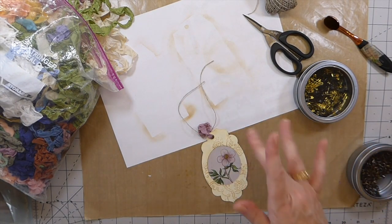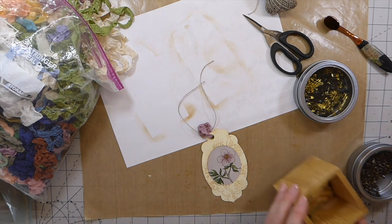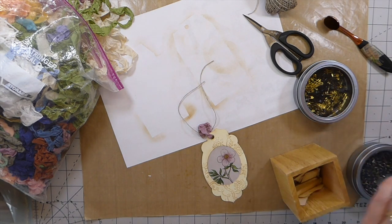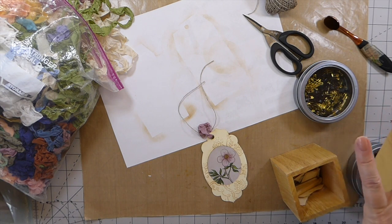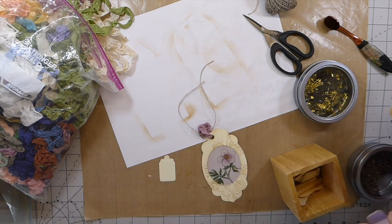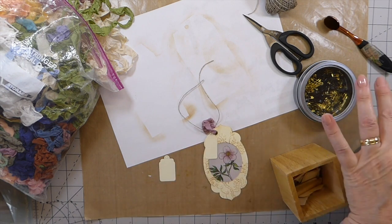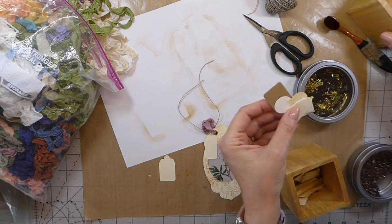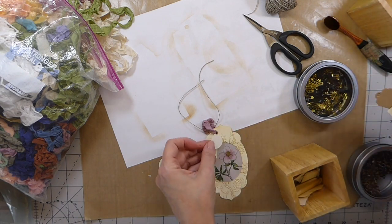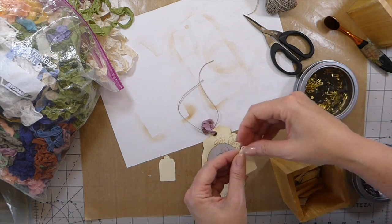Before I finish that off, let me grab a little tiny tag. I'm thinking maybe the circles — or actually both would be kind of pretty up in there. I think I'll do that.